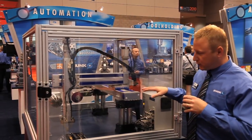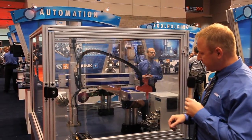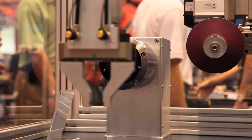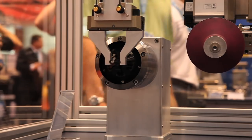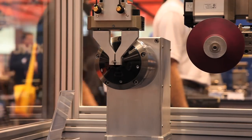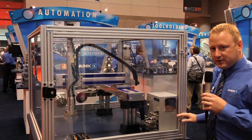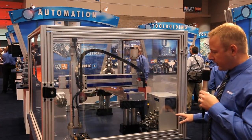We're showing off a three-axis system, which also has a Schunk gripper on the end with our micro valves. We also have our four-axis motion controller here that we're showing off.